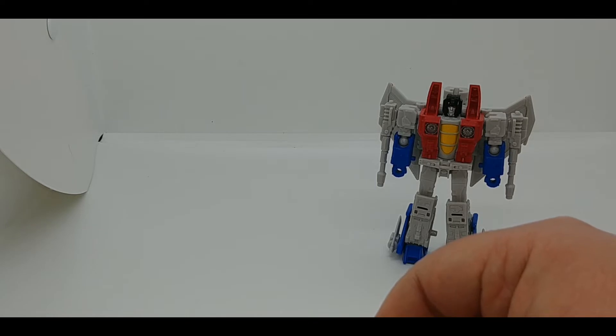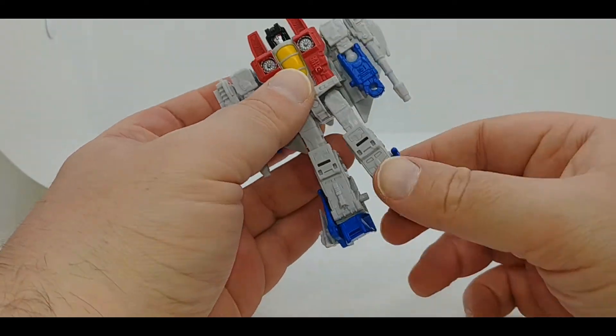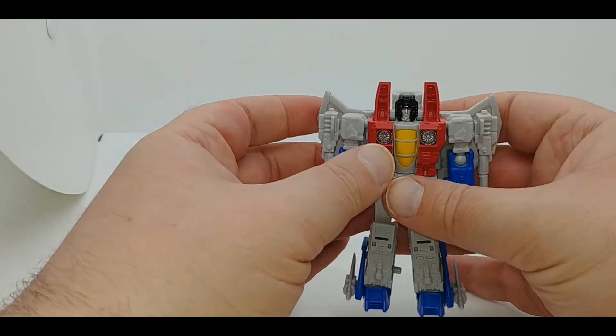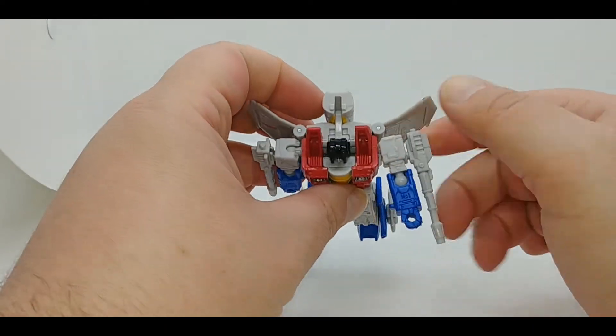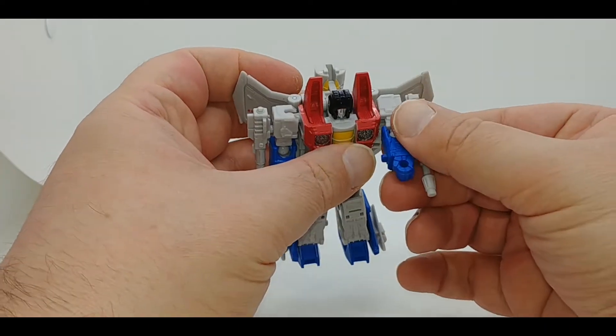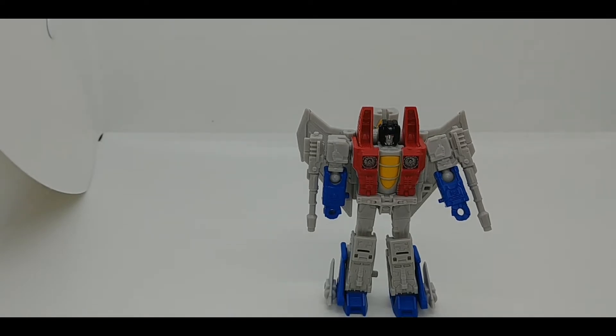Other than that this figure has held up nicely — the ball joints in the shoulders and hips might be a touch looser than they were, but nothing you wouldn't normally expect. Starscream has ball joints in the shoulders, elbows, hips, and knees. The ankles are fused in that A-stance position. He also has a swivel for the head, which is mostly for transformation. The wings do have a little bit of play so you can get them out of the way if you want to bring the null ray arm up — something that always bothered me going back to the classics deluxe seeker mold.